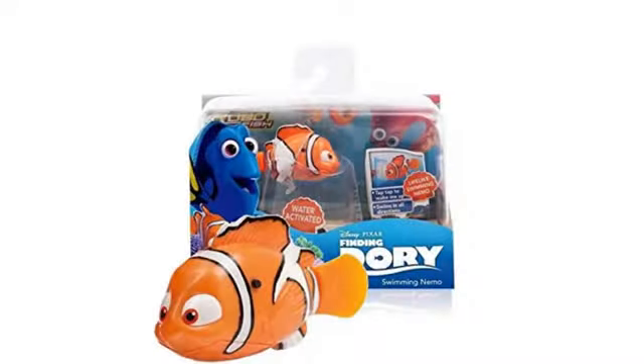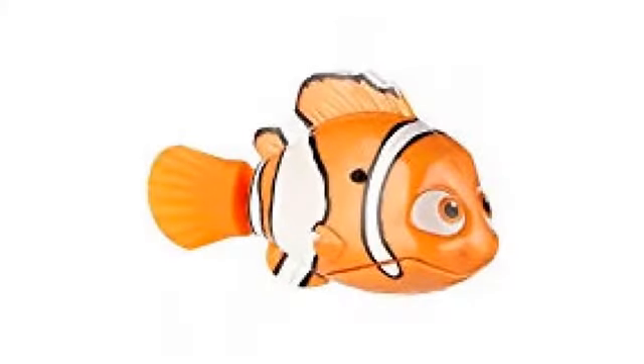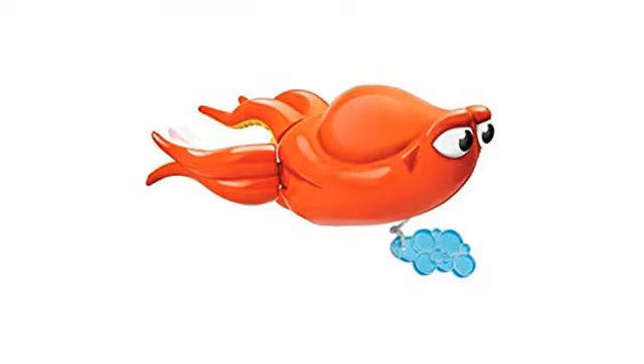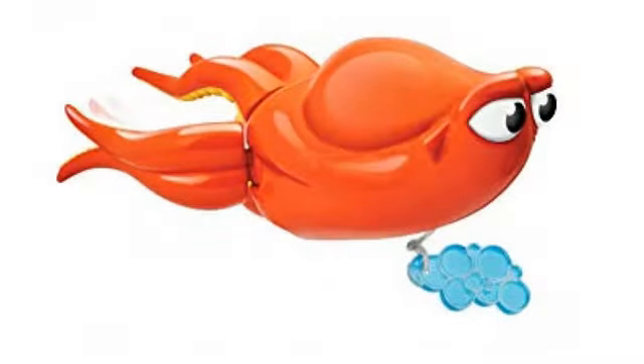Dory doesn't swim well, but Bailey is fantastic — just as expected. Great purchase. Returned one and the replacement was great. Dream come true. Kids love it, works well. My three-year-old son has played with it many times so far in the tub and he really likes it.